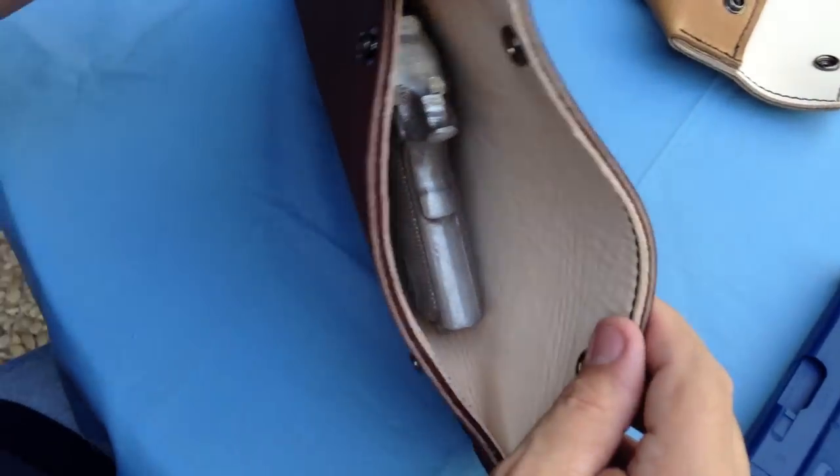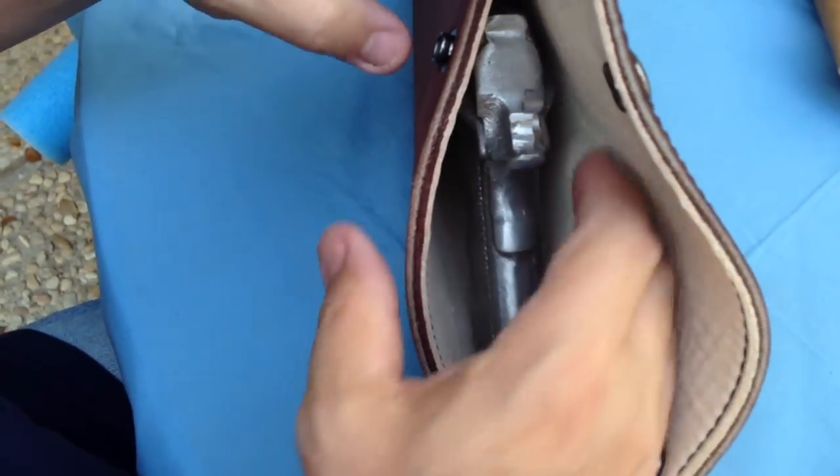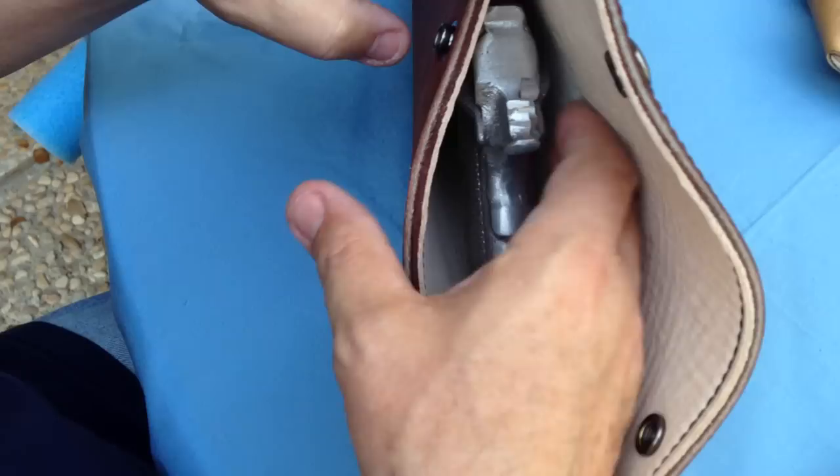Here's the gun inside — you can see there's plenty of room and it's nicely protected from the smooth lining of the leather.